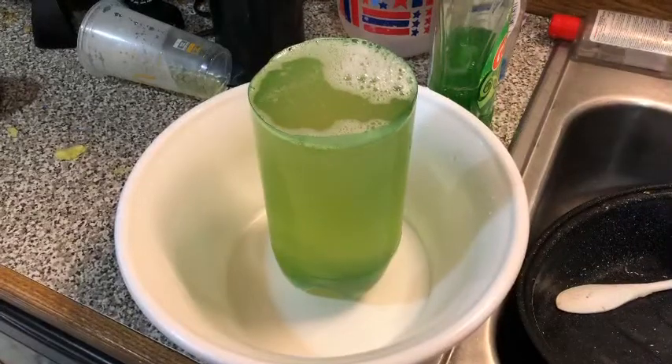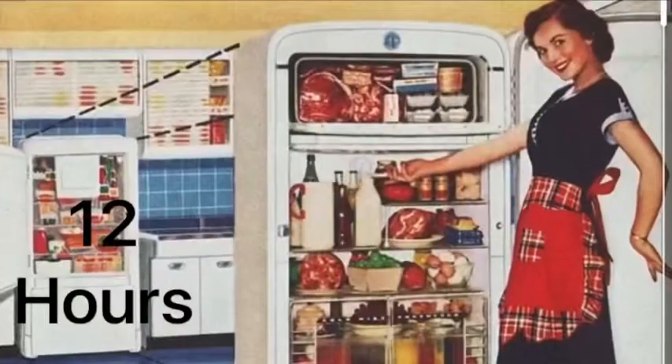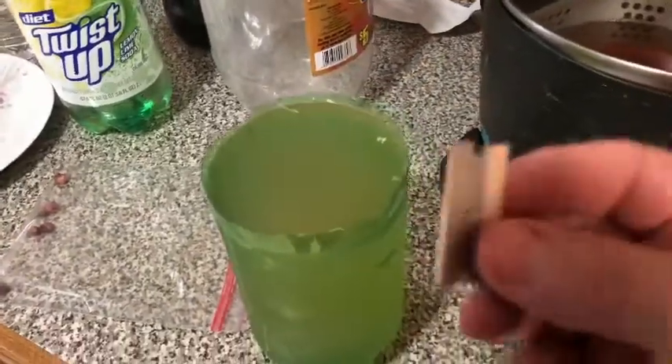Let it cool for a minute and pour it up. I just put mine in a little two-liter container, scoop those bubbles off the top, threw it back in the fridge for 12 hours, and voila — it comes out nice and stiff.